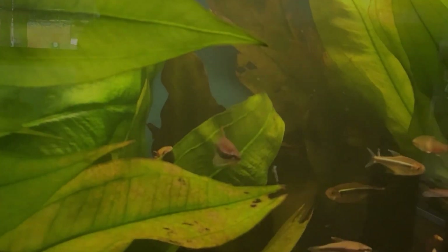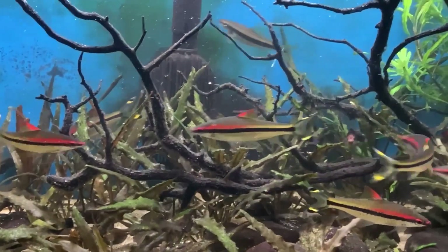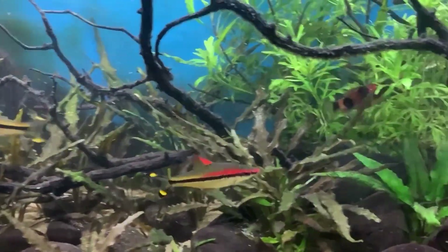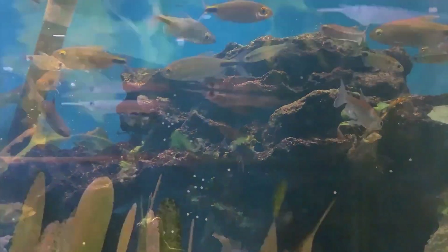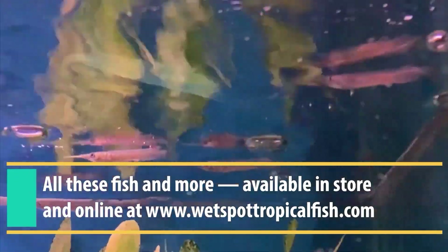Feel free to check us out at wetspottropicalfish.com or follow us on Facebook and Instagram to get links to our most updated stock list with all our fish available for purchase. We'll see you next time.